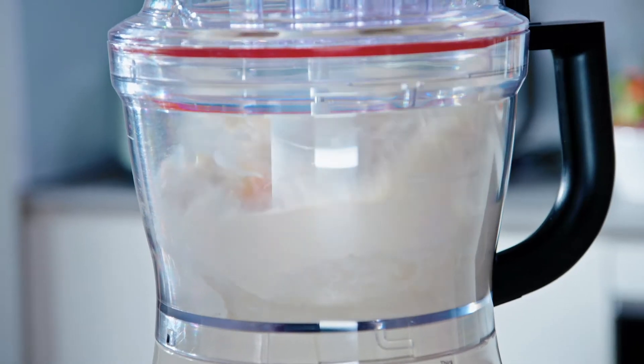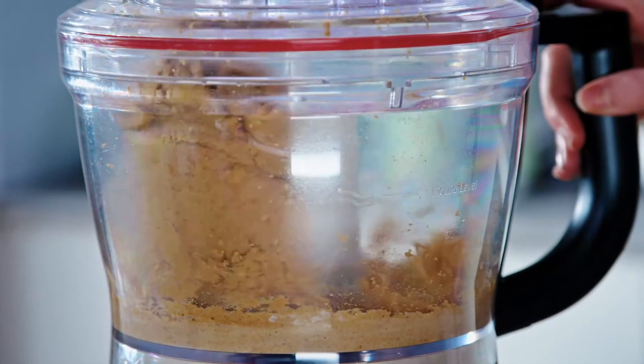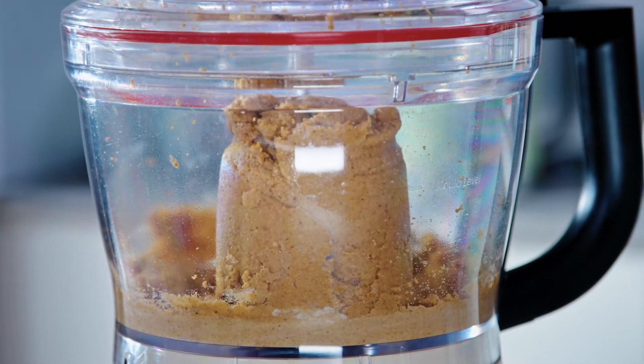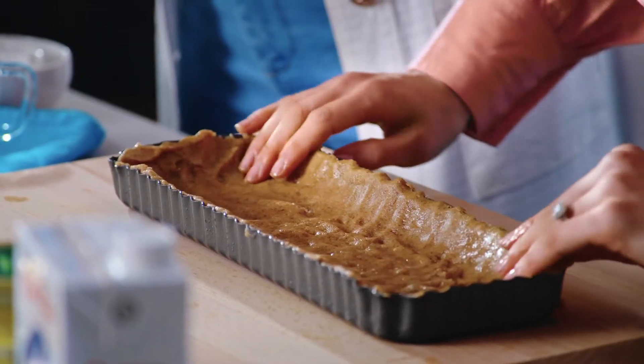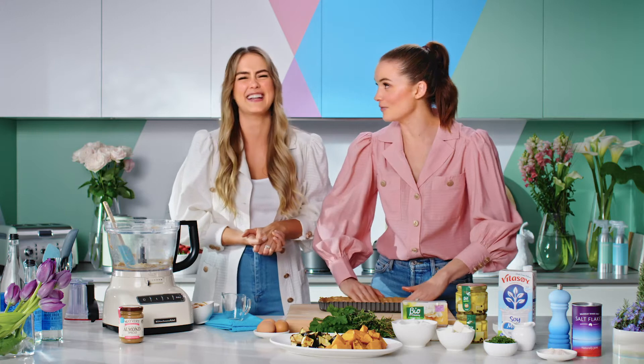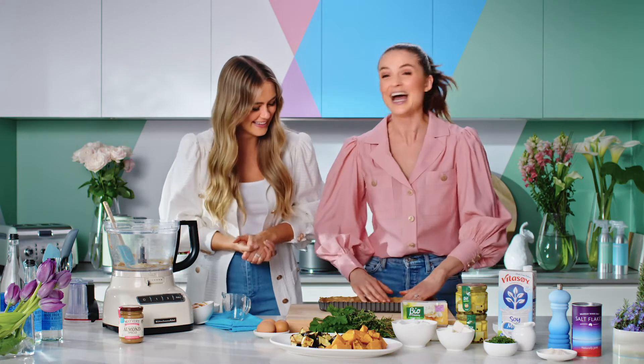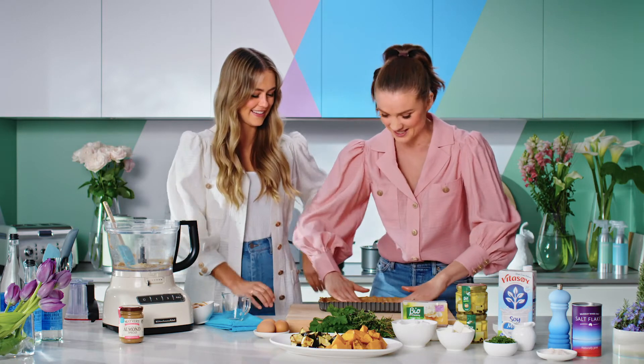That was pretty easy. So that looks pretty good — it's almost there. An even crust is very important here. We need to find some balance. We can't find it in our normal lives, but we need to find some balance in the tart base here.